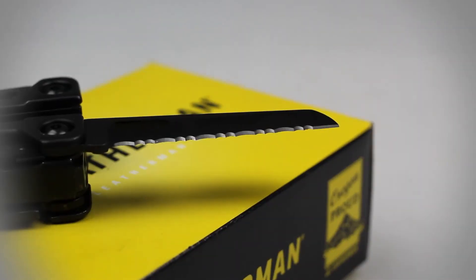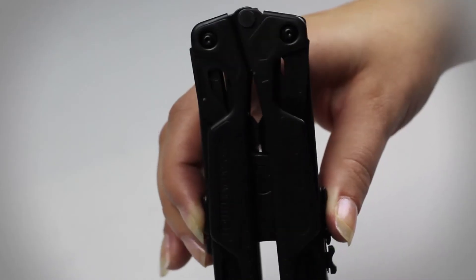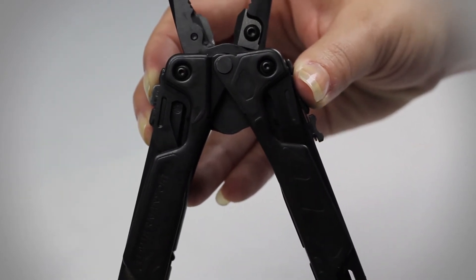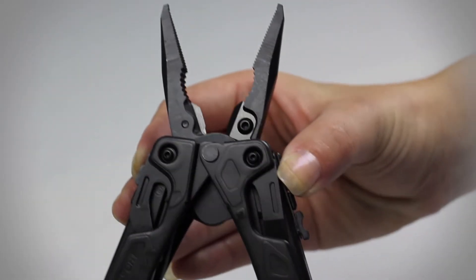Other tools in the OHT's construction are a plain and combo-edged knife, which are both constructed of 420HC stainless steel, a pair of replaceable wire cutters constructed of 154CM stainless steel, needle-nose pliers, and a saw.